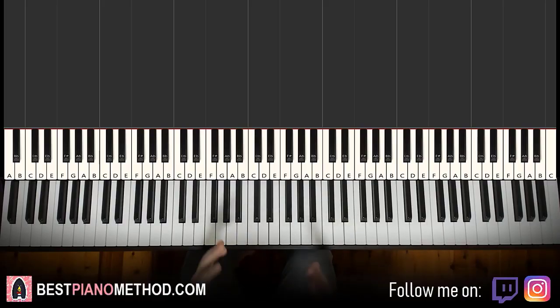Hello guys, this is Amos Doll Music and in today's lesson I'm going to teach you how to play Buttercup.